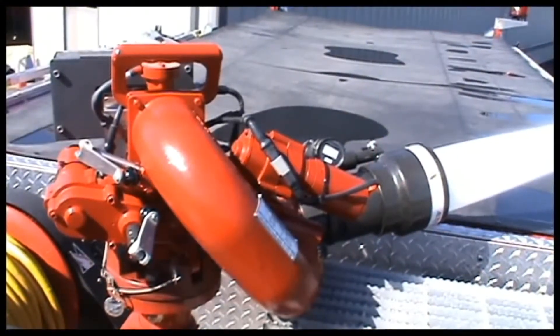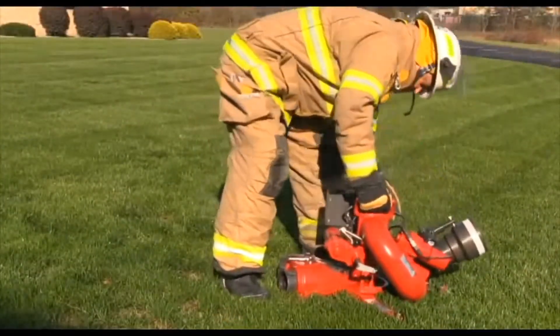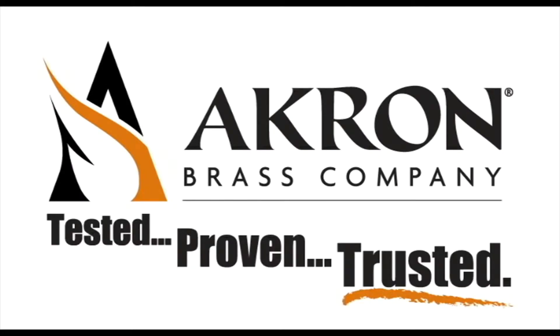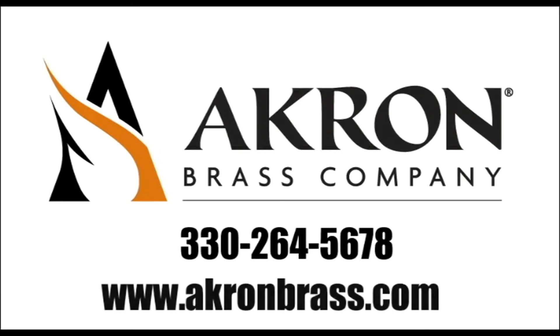The Apollo PE from Akron Brass takes the remote monitor control off the truck and puts it where you need it to be. For more information on the Apollo PE or any other Akron Brass product, contact our customer service department at 330-264-5678, or visit us on the World Wide Web at www.akronbrass.com.